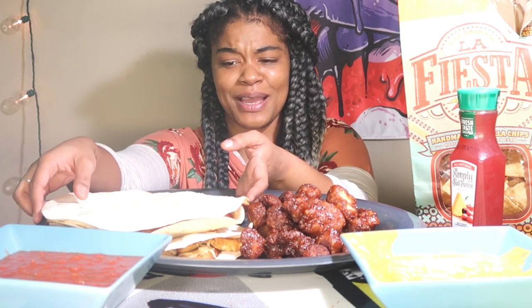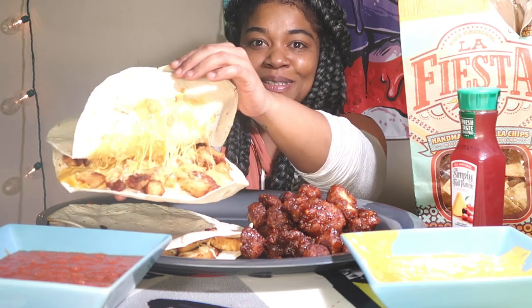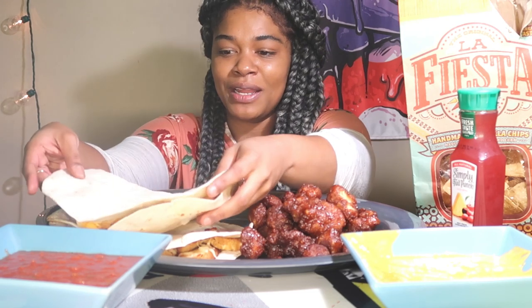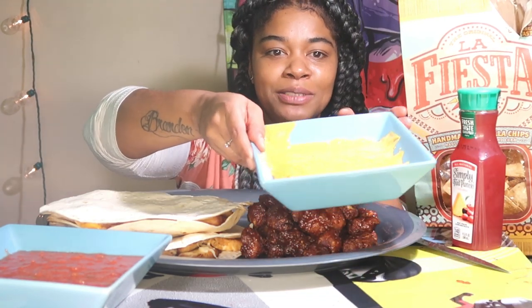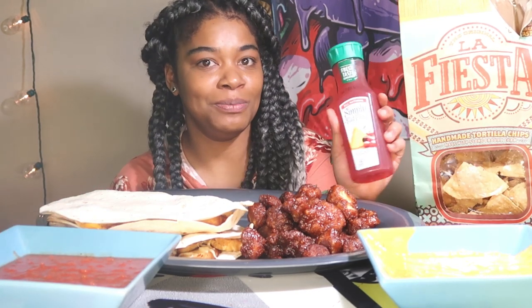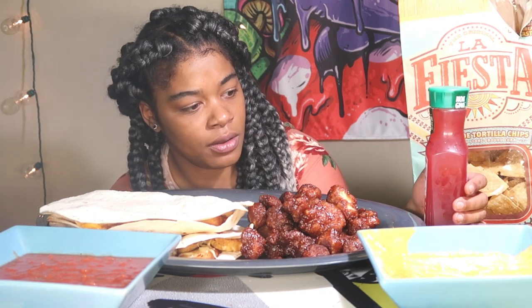Welcome back to my channel, my name is India. Today we got a barbecue chicken mega quesadilla — you guys have to see this! It has mozzarella, three-cheese blend, and cheddar cheese melted. We have the salsa, the Simply fruit punch — I thought it was Minute Maid — and then we have the fiesta chips.